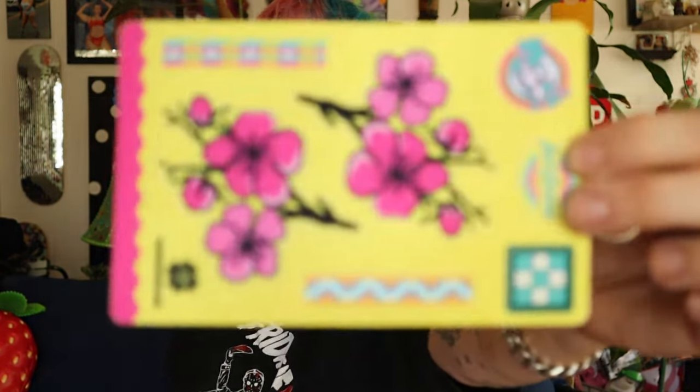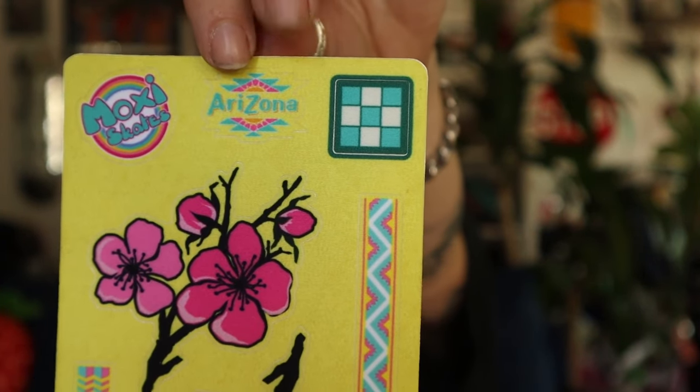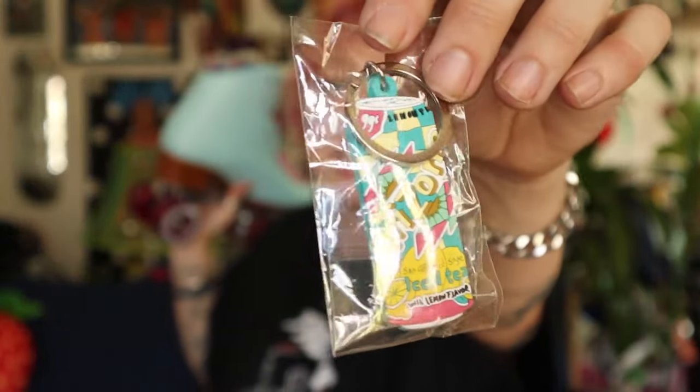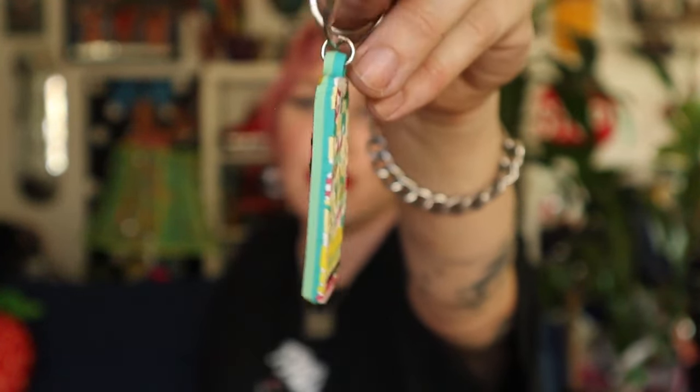Look at this sticker pack — there's Arizona iced tea stuff and Moxie Skates and cherry blossoms. There are a couple of them in here, perfect, so we can do it to both skates. Oh wait, there's also an Arizona iced tea keychain! Look how cute this is. I am obsessed with this right now.